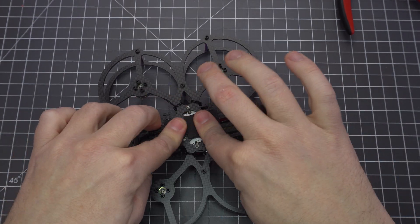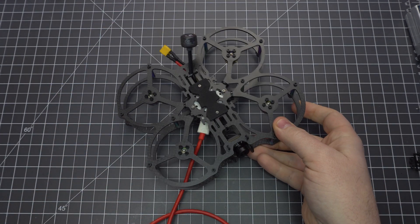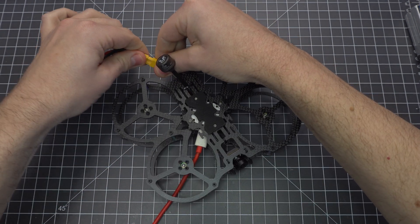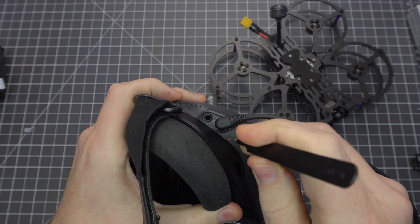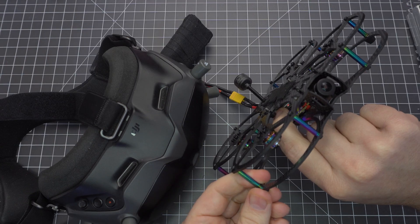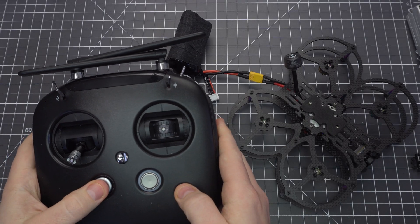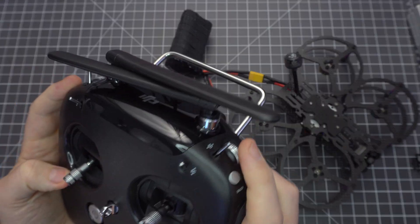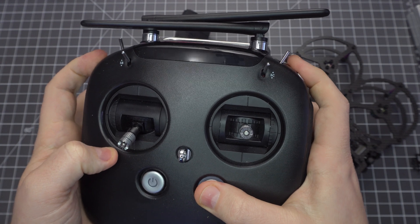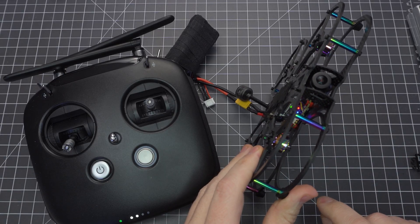Stick the battery pad onto the top plate, and now we can activate the Caddx Vista and update the firmware using a USB-C cable on our computer. Plug your DJI FPV goggles in and put them into bind mode. Plug a battery into your quad and press the bind button on the Caddx Vista — when the light turns green, you are bound. If you're using the DJI FPV remote, turn it on and put it into bind mode by holding these three buttons, then press the bind button on the Caddx Vista and the LED should turn green.